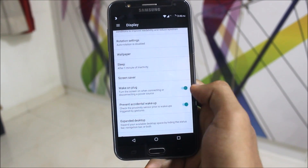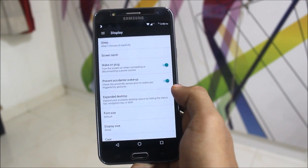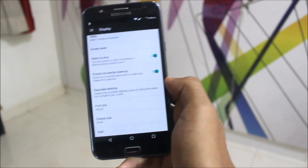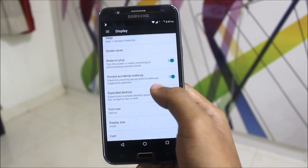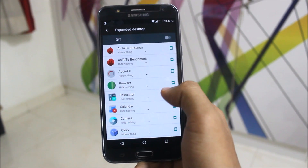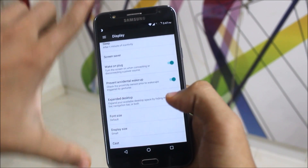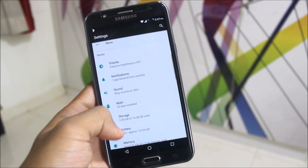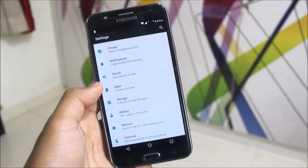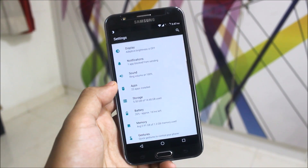In the Display settings you get 'Wake on Plug' and 'Prevent Accidental Wake-up', which are really good LineageOS features. There's also font and display size customization, and Expanded Desktop — a useful feature for watching movies in full-view mode by hiding the status bar.